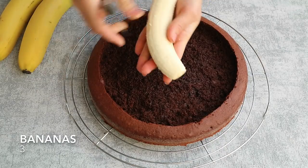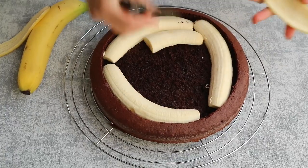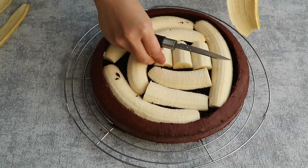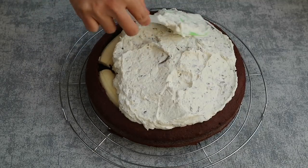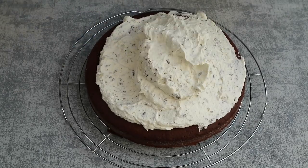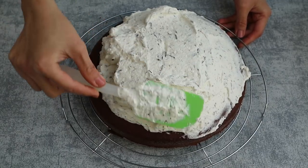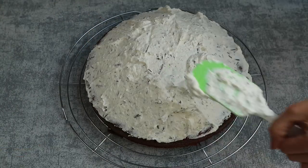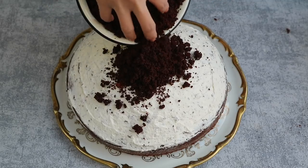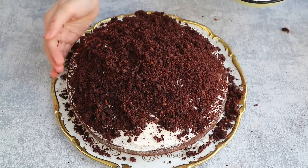Peel and cut the bananas in half lengthwise and lay them flat side down on the hollowed cake. Add the whipped cream on top and distribute evenly. Form a mound on top like a molehill. For the final step, cover the cream with the cake crumbs and let the cake chill at least 2 hours in the fridge before serving.